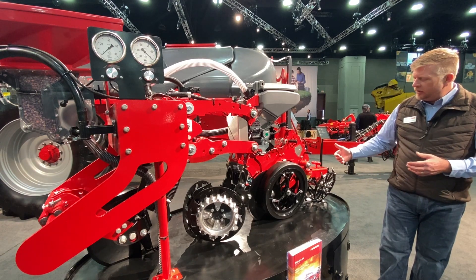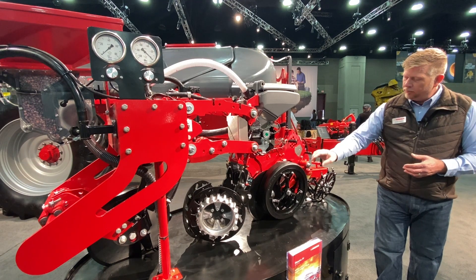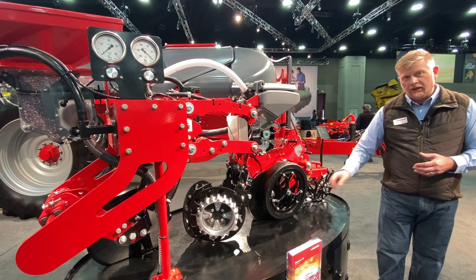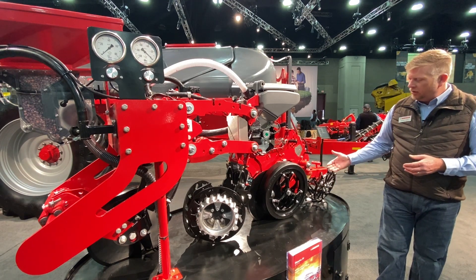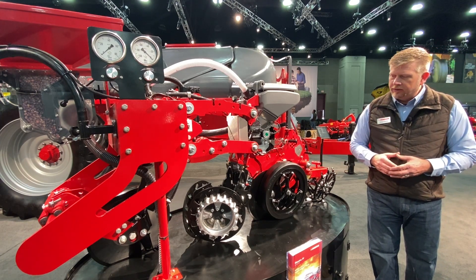Several options we offer on the Maestro row unit include a couple of options for fertilizer placement — both below the seed and also behind the seed lock wheel as you see here. We also offer a variety of different closing systems for the rear, as well as different gauge wheel systems.